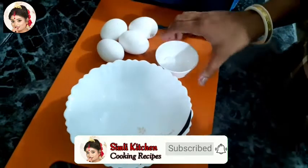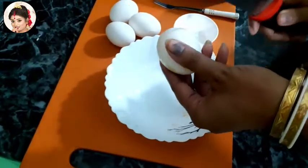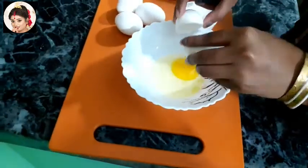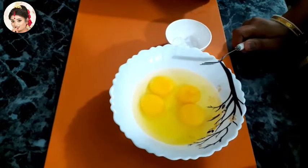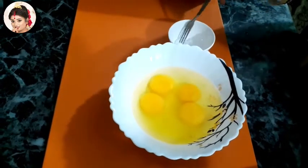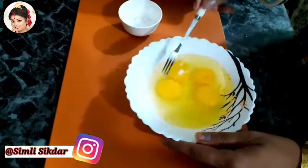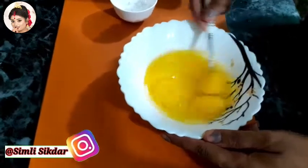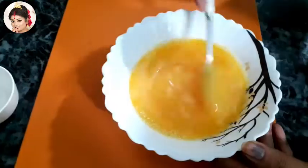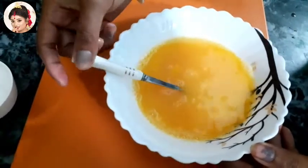First, I will add some to the dish, and then I will add some more to the dish.